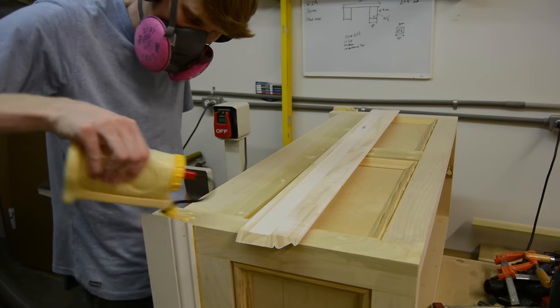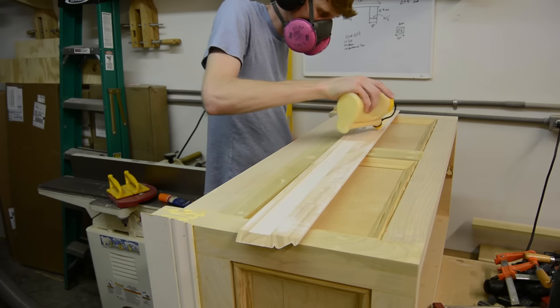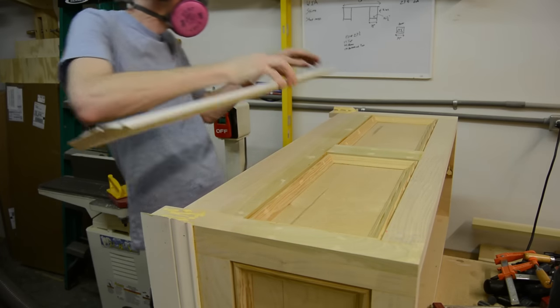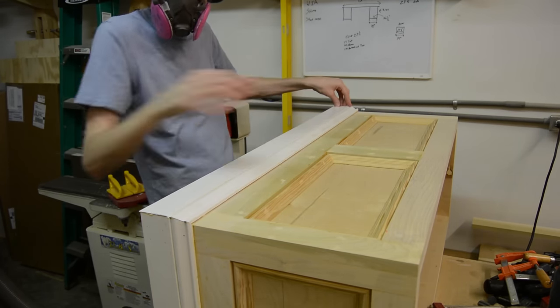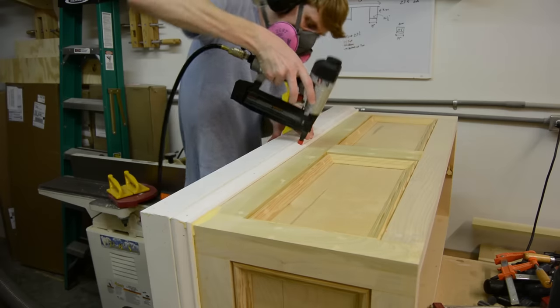The base trim at the bottom was sort of a late decision, as I didn't really like the way the legs looked on the box when I stepped back and looked at it. I had this trim lying around that has the same look as the base cap trim I used on the rest of the box, so I just mitered it to fit all the way around and glued and nailed it into place.